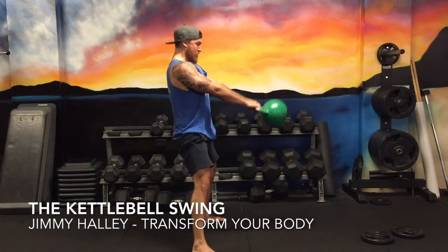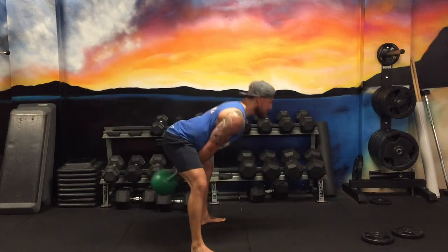Let's go to the swing. Now we've come to the most important part. We're going to piece all that together and we're going to make it into the kettlebell swing.